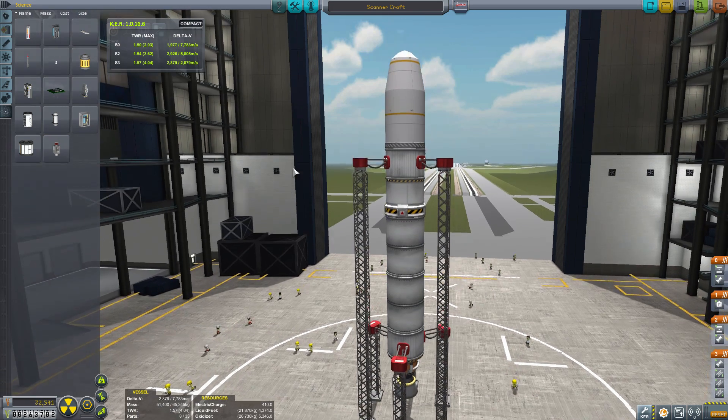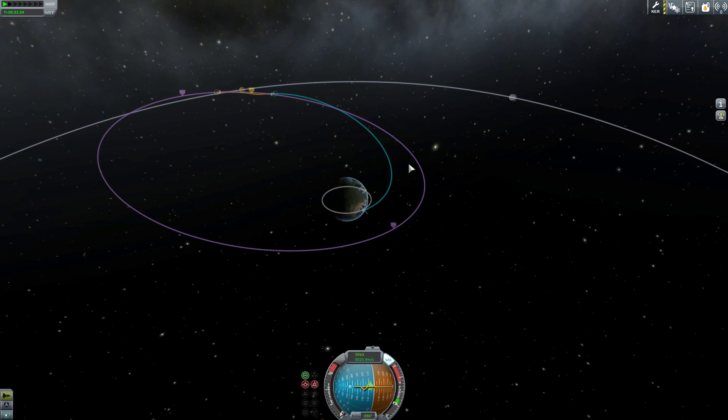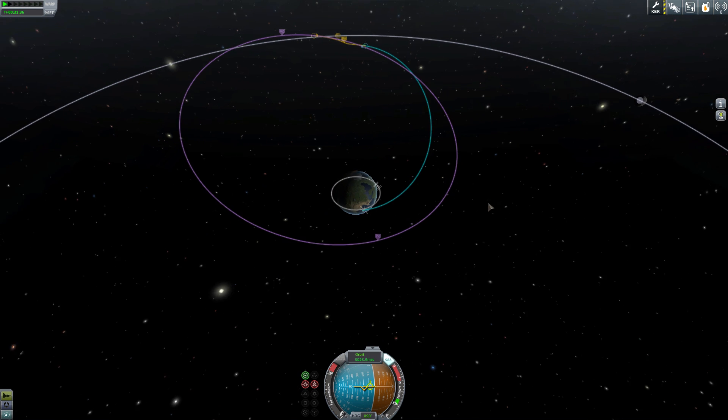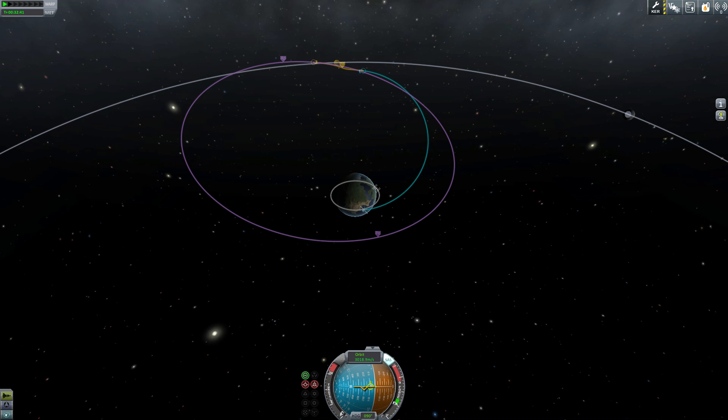Let's get this into a Moon orbit and we'll show you how it actually works. Now that I'm in orbit, I'm showing you that I do have an interception of the Moon set up right now. We're going to show you a little chart that will show you the different levels you have to be at for different planets.